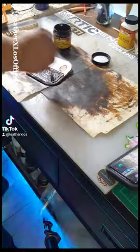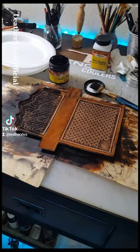Once enough time has passed for this to dry up, go ahead and hit it with some Fee Beans Antique Paste and wipe off.